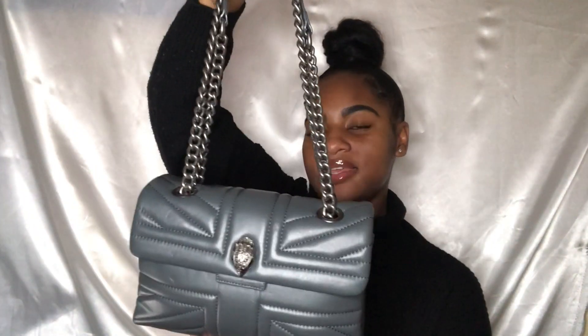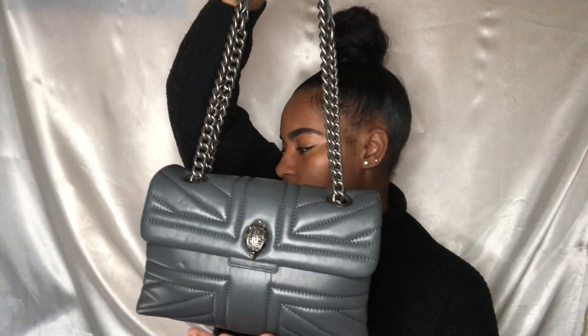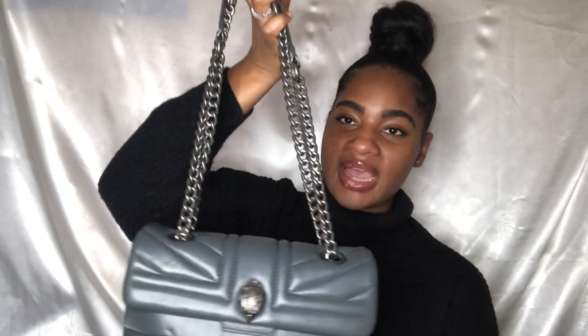This is my first Kurt Geiger bag purchase — as soon as I saw this one I fell in love and thought I had to get it. It's the starting of my Kurt Geiger collection. This one is a medium size, even though online it doesn't class it as a medium. This is my Kurt Geiger Kensington in grey. As you can see, silver hardware detailing, and you can see from the minis that this handle is completely different — we have a shoulder strap because it is quite heavy.